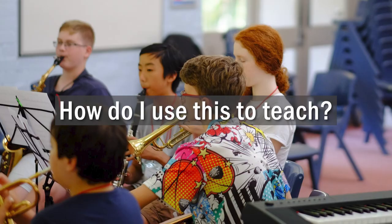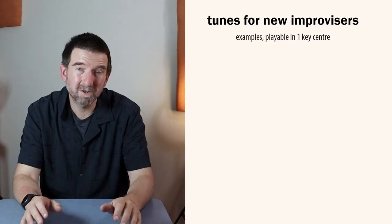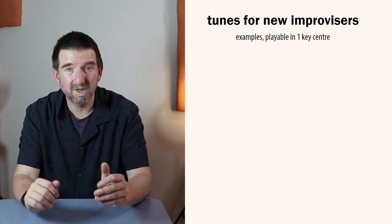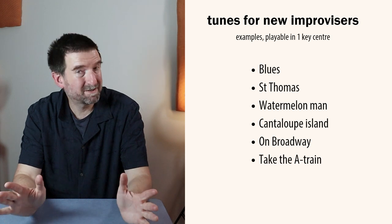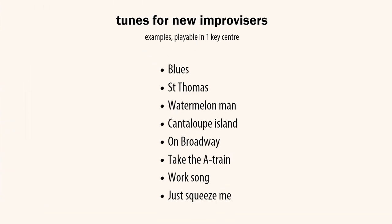The bebop minor scale allows students to play with a kind of beautiful musical flow. We might begin with tunes that can be played in just a single key centre. Some examples of those might be blues, St. Thomas, Watermelon Man, Cantaloupe Island, On Broadway, Take the A Train, Work Song and Just Squeeze Me.